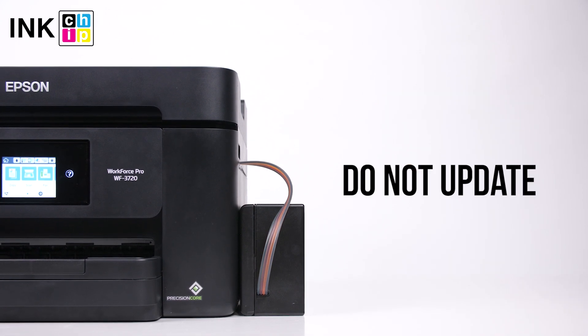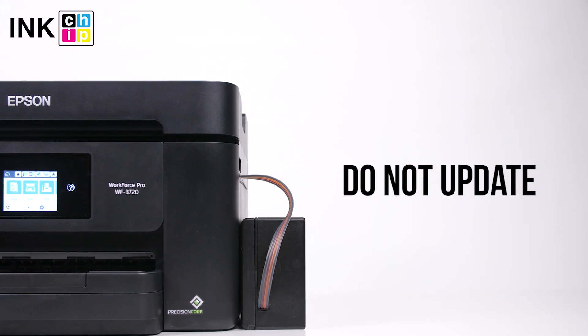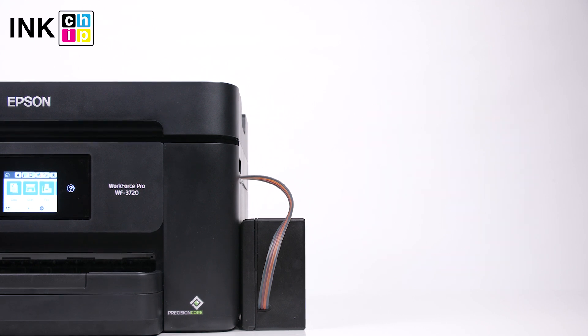Never update the printer's firmware. Otherwise, it will reset to default settings and you will need to recover the chipless firmware.